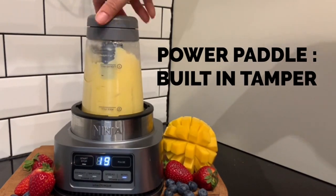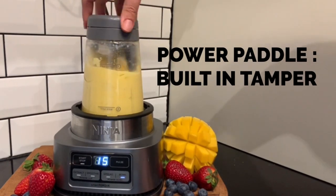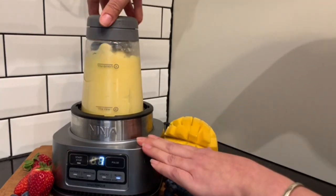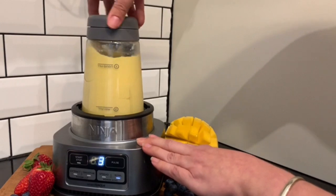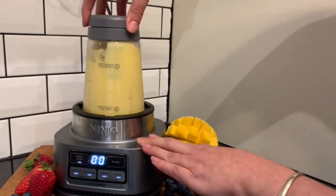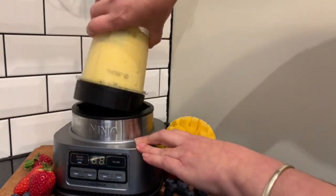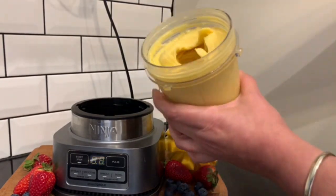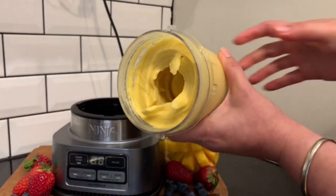The power paddle is just like having a built-in tamper. In just 30 seconds your smoothie bowl has been made. Add your favorite topping and you've got a healthy snack ready in less than a minute.